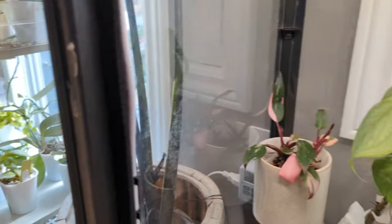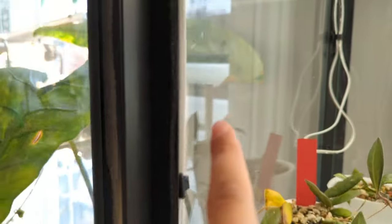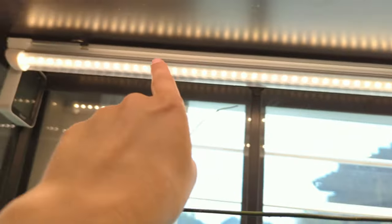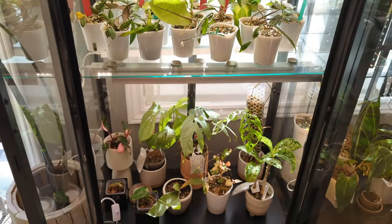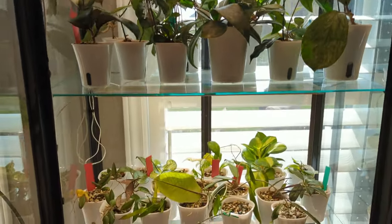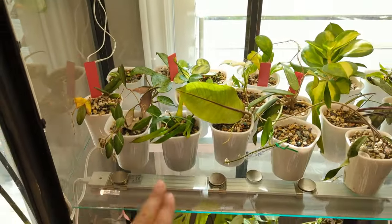The wires go up from the base along the edge, secured with cable management clips, up to the first light, then that light hooks up to the next one. The cable comes out, goes up to the next shelf - actually the top one - and connects to that light. Then I have another cable going to the last 24-watt grow light. That's just about the right amount of light for these shelves. The ones at the top, because of the angle the sun comes in, actually don't get as much natural light as the ones on the bottom, so those need more supplemental light.